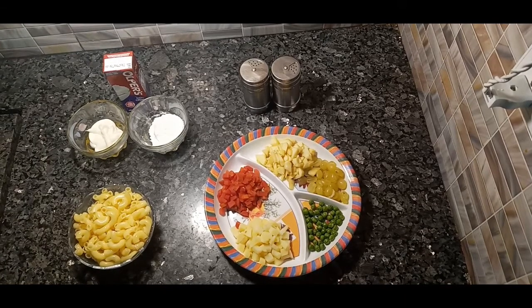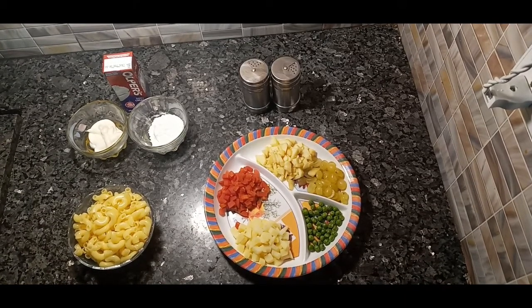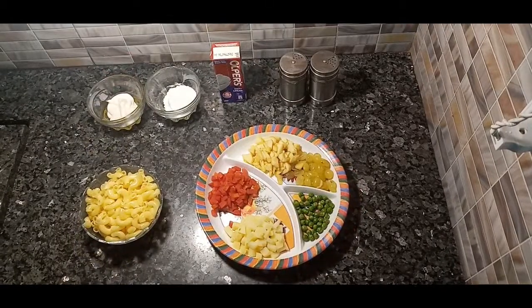Hi guys, welcome back to my channel. For today's video I'm gonna make Russian salad, so for the ingredients: